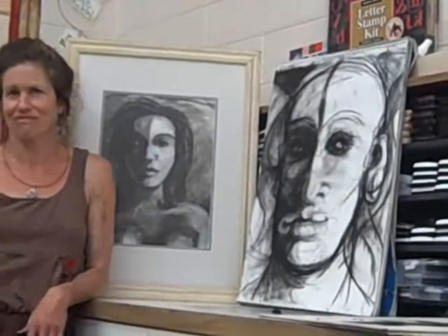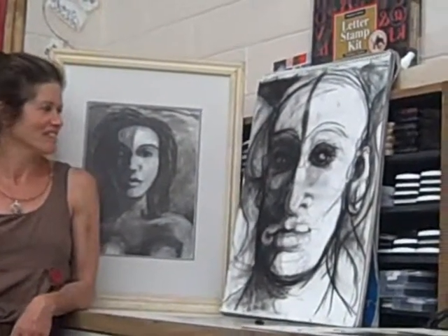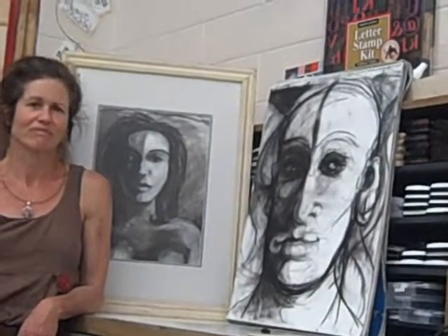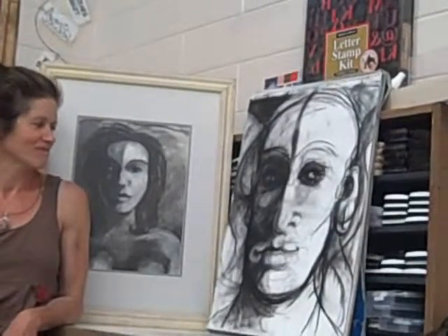The right eye is out of proportion. The right eye and the left eye are out of proportion, but that's okay. The face looks pretty long. The face is long but that's okay.